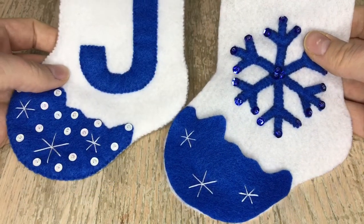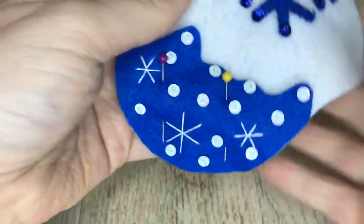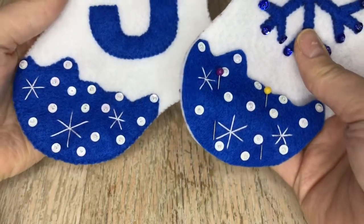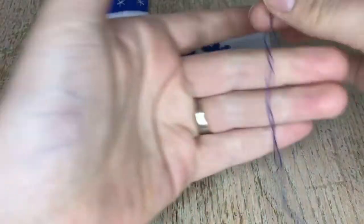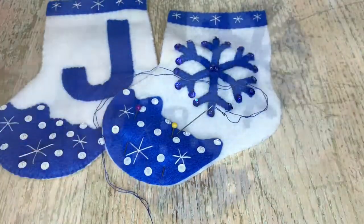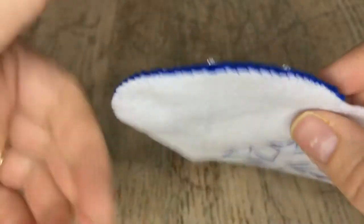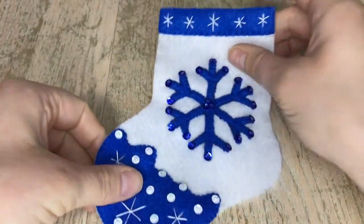I'm going to add beads on mine. Notice how the stars and the beads are scattered a little differently — I might have added a few less beads on this one. Now we're going to appliqué it: grab one strand of blue and appliqué all the way around, just like we did the top.